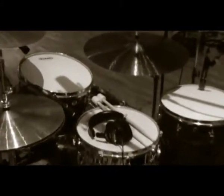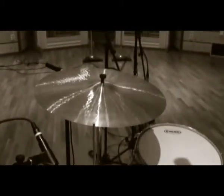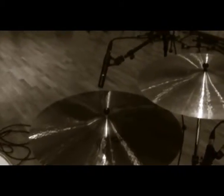I've got my Paiste cymbals here. I've got a 15 inch Sound Edge hi-hat, an 18 inch Medium Crash, a 20 inch Medium Crash, and a brand new Giant Beat 24 inch Ride. It's a pretty cool cymbal — quite thin for a ride that big, so it crashes really nice, and it's got a really good bell as well.